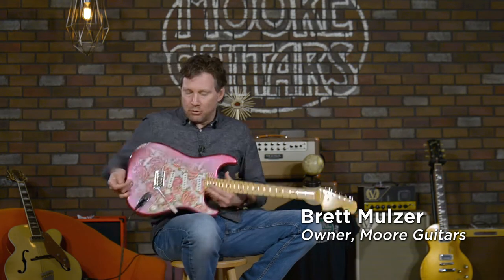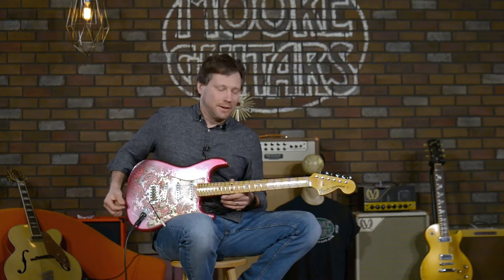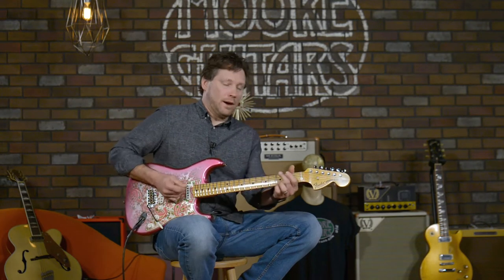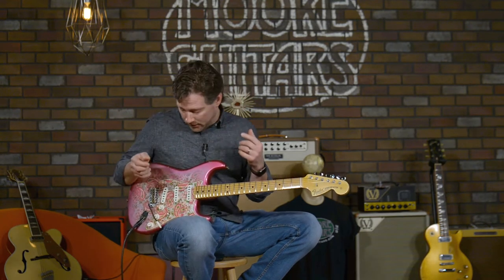Hey everybody, it's Brett from More Guitars. I was having a hard time waking up this morning until I played this thing and felt the neck on this jewel. I am wide awake now — it is fun to play. Holy cow.